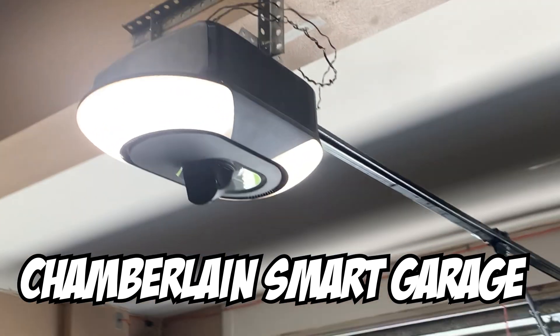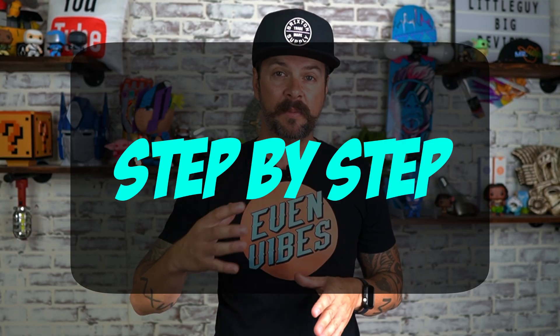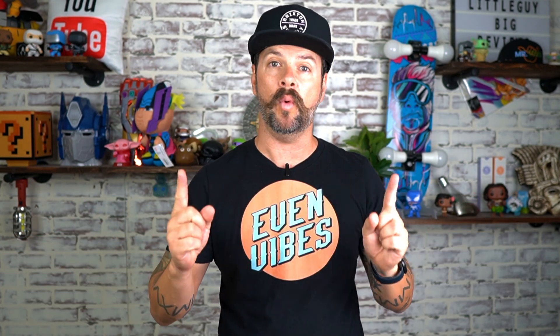If you're like me, you just bought yourself a Chamberlain Smart Garage and you notice that the instructions are very vague, if any at all. In this video, I'm going to do a step-by-step on how to install the garage door opener. There's going to be timestamps so you can skip and come back whenever you need to.